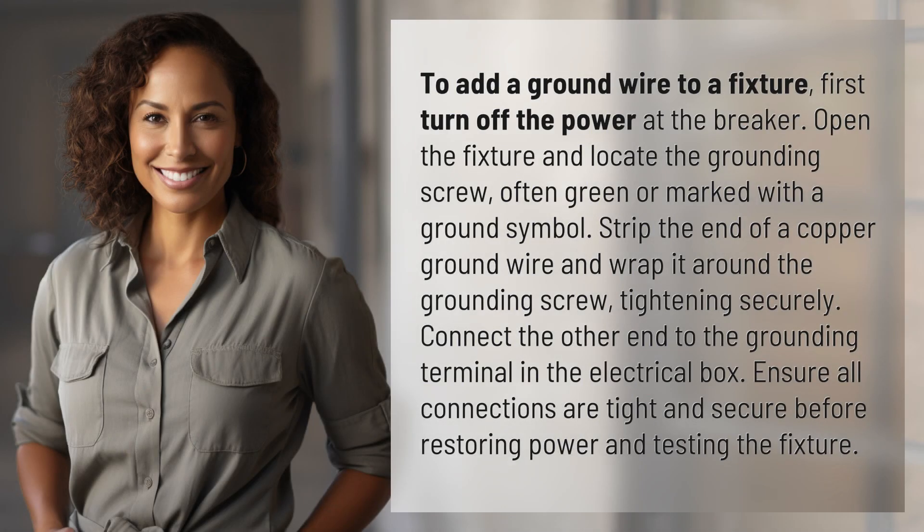To add a ground wire to a fixture, first turn off the power at the breaker. Open the fixture and locate the grounding screw, often green or marked with a ground symbol. Strip the end of a copper ground wire and wrap it around the grounding screw, tightening securely.